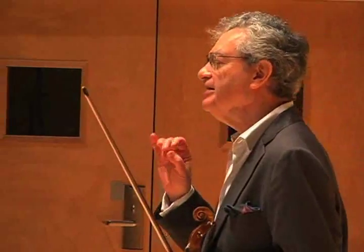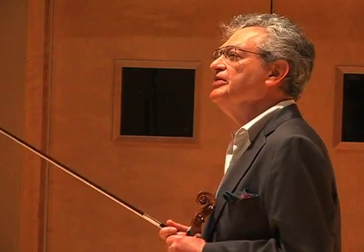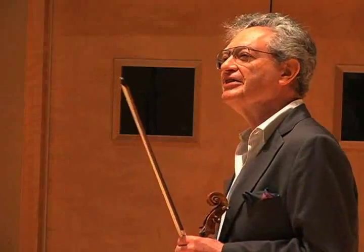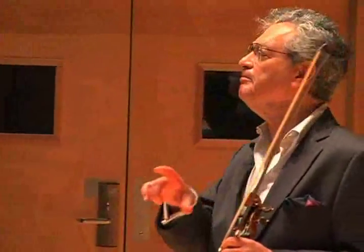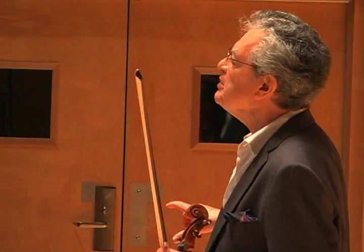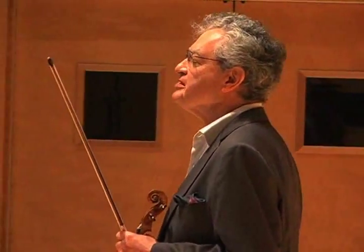Bach has done something very, very unusual with this. What makes this a little different than other dances is that it has a basso ostinato — a repeated figure running through the bass — which most dance forms don't have.